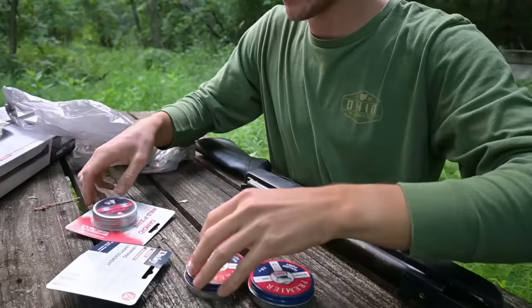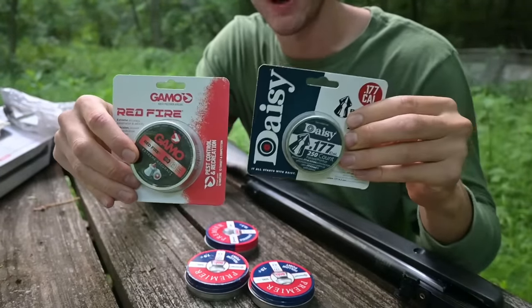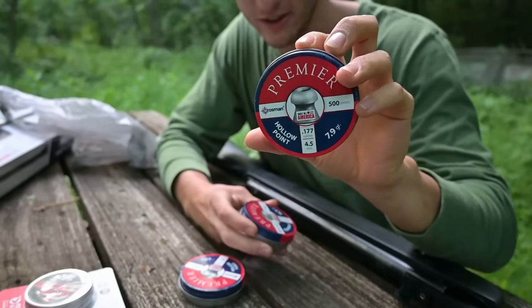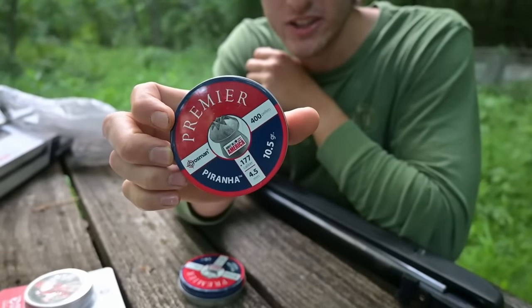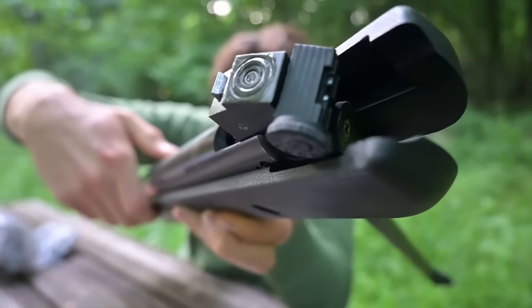Here's all the different kinds of pellets I got. These two I got at Walmart — the Gamo Red Fires and the Daisy pellets. I also brought some from home: some Crosman hollow points, your standard 7.9 grain hollow points, and also some Piranhas. These Piranhas don't usually do very well in my Crosman break barrels, so we'll try them out in the Daisy. The pellet sits in there nice and good.